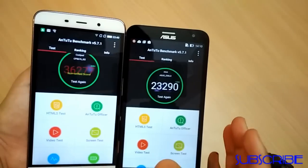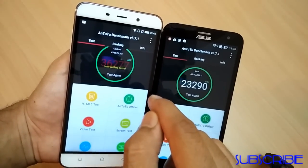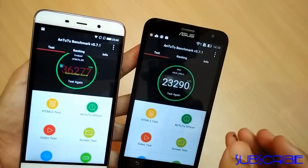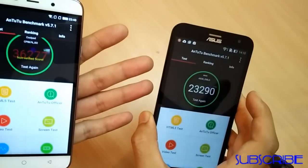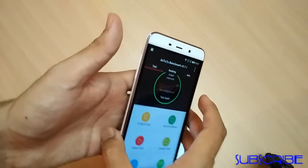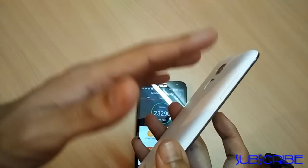To check performance, I ran AnTuTu benchmarks on both devices. The Zenfone 2 Laser scored 23,290 and the Coolpad Note 3 scored 36,277. Both devices have an octa-core processor — it's Snapdragon 410 on the Zenfone 2 Laser, which doesn't heat up and gives optimal performance, though heavy games run at medium graphics settings. The Snapdragon 410 and Zen UI are a perfect match. For the Coolpad Note 3, the device heats up only slightly — not significantly — and it's a top-notch performer for heavy games, making it a solid gaming device.